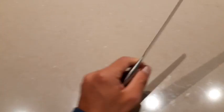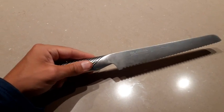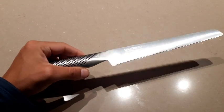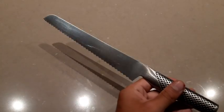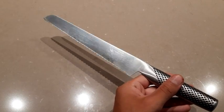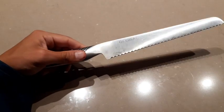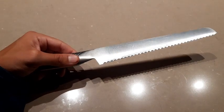I wouldn't put it in the dishwasher for cleaning — we don't do that, it's not recommended. Other than that, extremely practical, extremely useful. We cut all our bread with it, so all in all, very very happy with the quality and its performance so far. This Global bread knife has been great for us.